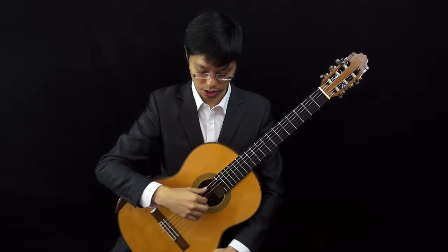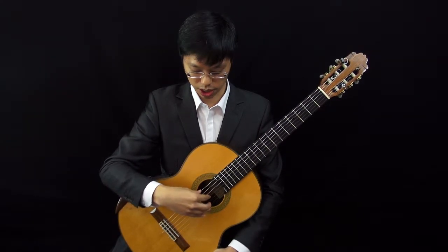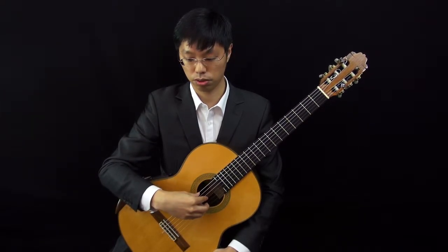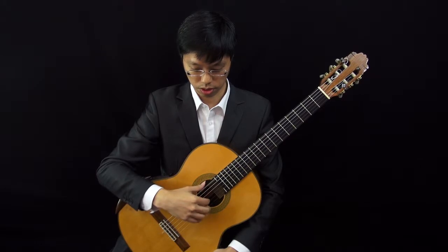So I'll show you again. The wrong way to do it is to have the thumb meet the index finger like this. You can hear that the sound and the volume has dropped, and the right hand also looks a little awkward. So do this.